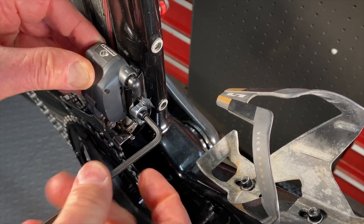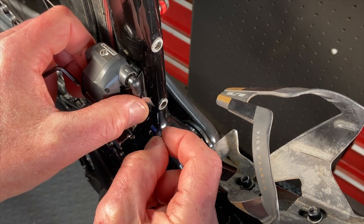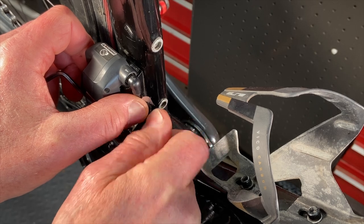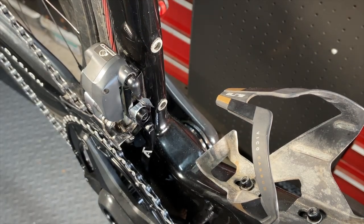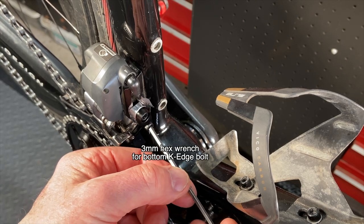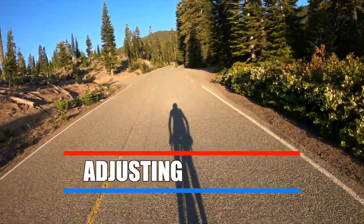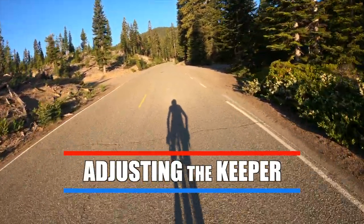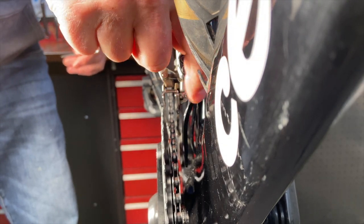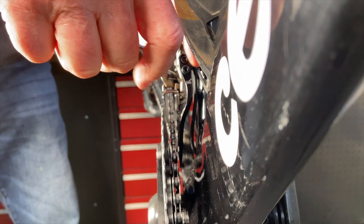Now we can put on the arm that keeps the chain on. The top hole in the arm fits right over the derailleur bolt. Put the 3mm adjustment bolt into the arm's bottom hole and start screwing it in. Make sure to put the arm on the right way — the white K printed on the arm should face you. The arm can be pivoted further and closer to the chain, and you tighten the 3mm hex bolt to lock the arm in place.